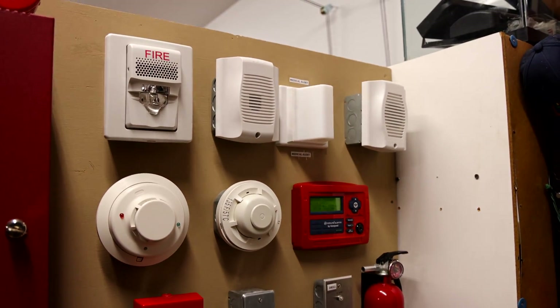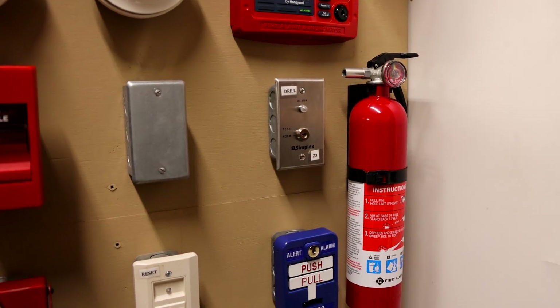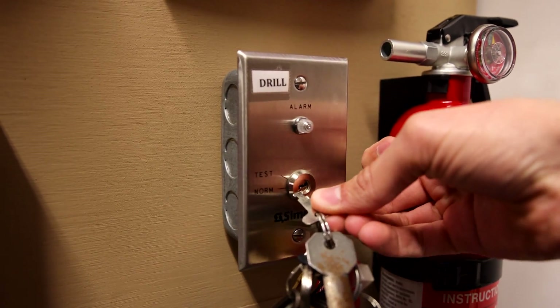It's time to set off some alarms. Today we're going to start off by demonstrating that fire drill feature I was talking about earlier, and we'll go ahead and activate the key switch. Here we go.